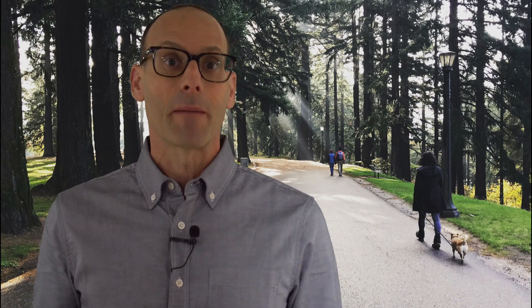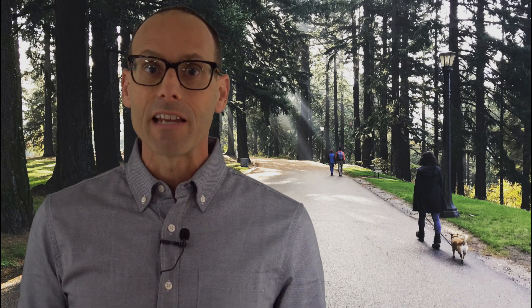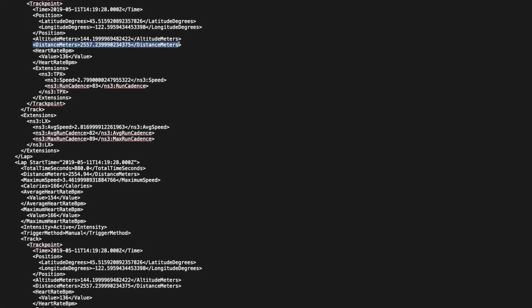In order to test how accurate the 245 is, it was really important to make sure that the courses on which I measured were accurate. I followed the United States Track and Field protocol by using a Jones counter — you attach it to your bike — and I'm very confident that the three test courses are within 99.98% accurate. For each test I only had one watch, the Garmin 245, on my left wrist, set to GPS plus GLONASS, and I gave the watch approximately five minutes before each test to acquire and lock on to the satellites. After I ran the test I went directly into the TCX file the watch produces and read the exact distances in meters.